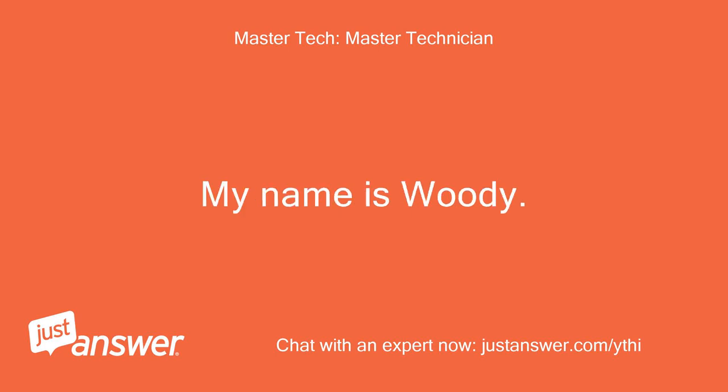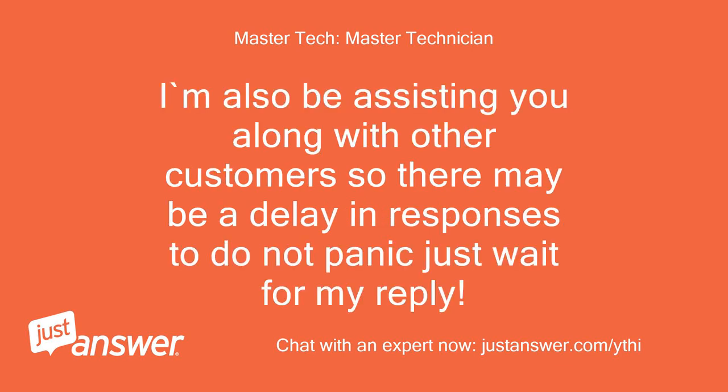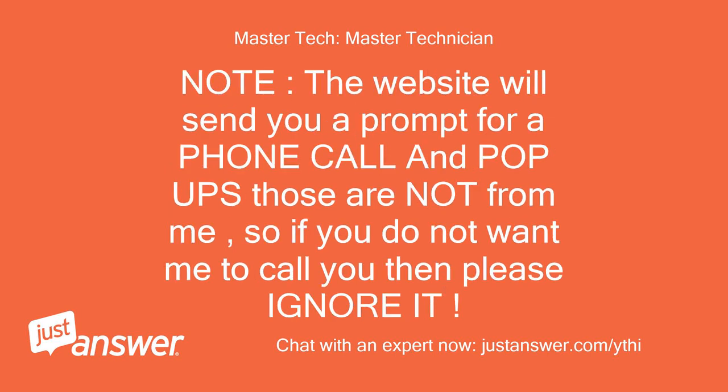My name is Woody. I'm sorry to hear that you're having issues. I'm also assisting other customers, so there may be a delay in responses — do not panic, just wait for my reply. Note: the website may send you prompts for a phone call and pop-ups; those are not from me. If you do not want a call, please ignore it.